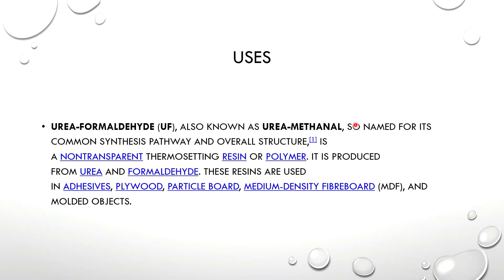Urea formaldehyde is also known as urea methanol, named for its common synthesis pathway and overall structure. It is a non-transparent thermosetting resin or polymer, produced from urea and formaldehyde.